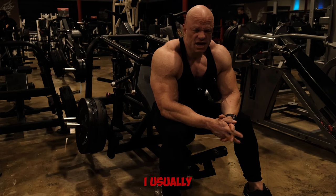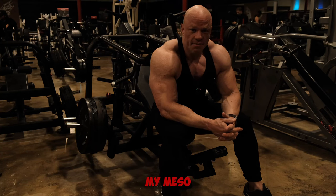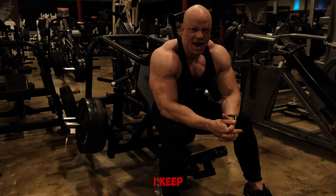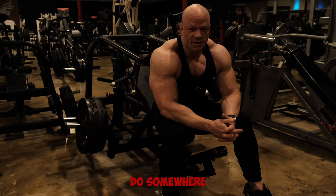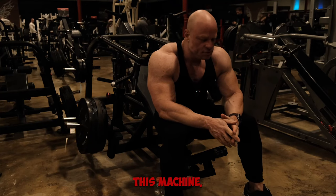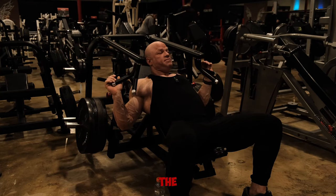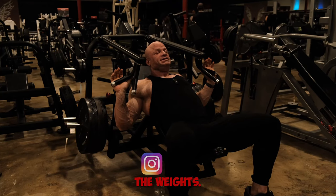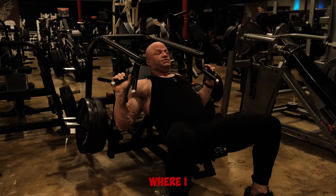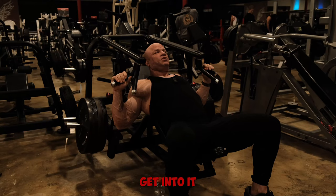For a compound movement like this I usually start off in the 10 to 12 rep range. At the point I'm at in my mesocycle — just coming out of contest prep and not pushing really hard — I keep the weights more moderate and do 10 to 12 reps for three to four sets. On this machine you can adjust the seat and the handle height. I have the handles at setting three and I use the wide grip.